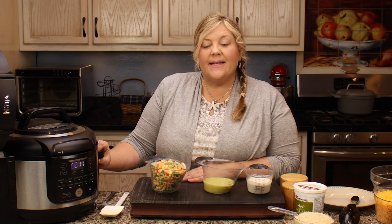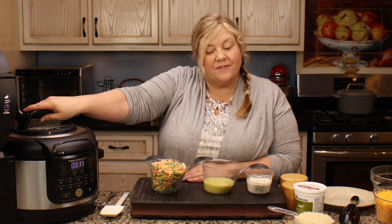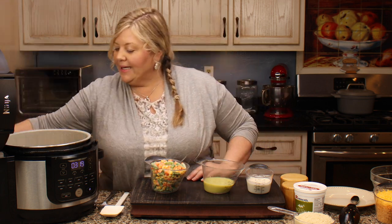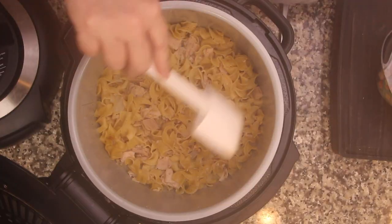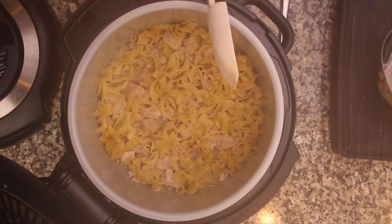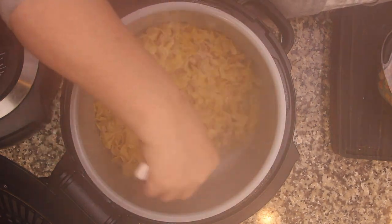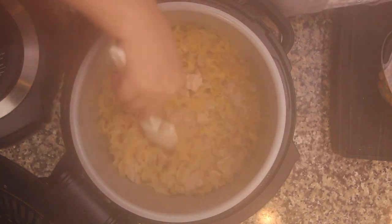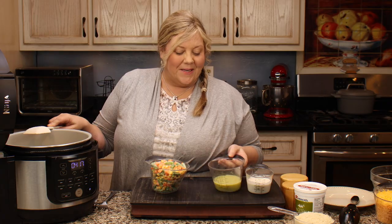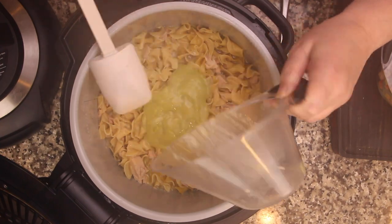We pressure cooked for two minutes — it took about ten minutes for the pot to come to pressure and two to three minutes to release, which is perfectly normal. Now we'll open the lid and give it a stir. If some noodles on top don't look completely cooked, don't worry — they will cook as we add in the rest of the liquid. There's about a cup of liquid in the bottom, and we want that there since the air crisp will evaporate some of it.